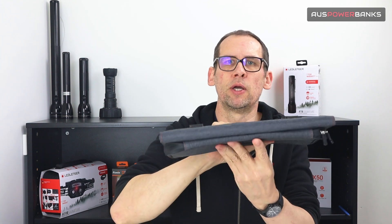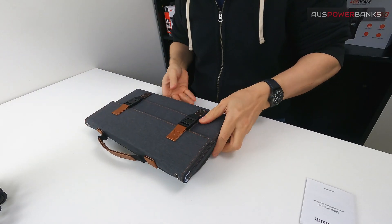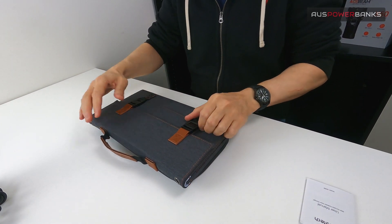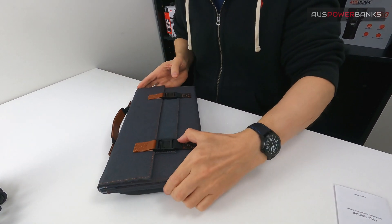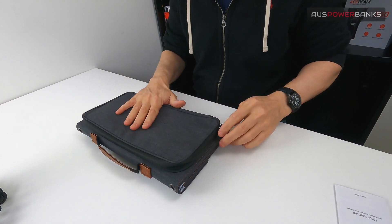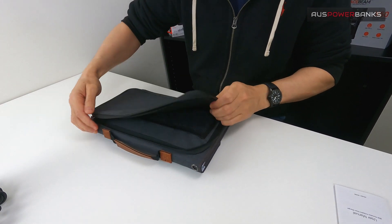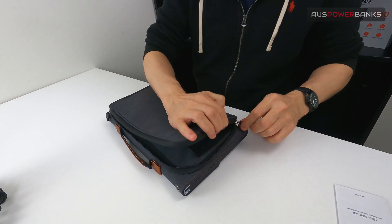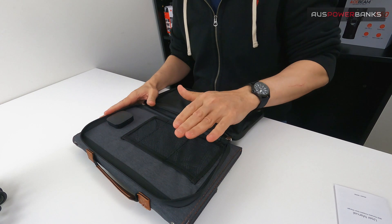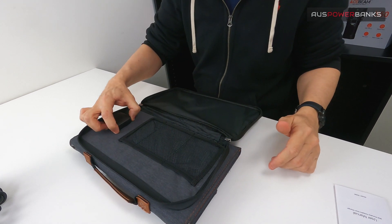We're going to open this up so you can see exactly what's in it and how you use it. As you can see it's set up like a little school bag — it's got clasps on the side to keep everything nice and tidy. On the back, before I open it up, there's a really cool feature: a large zip-up pouch. Inside here you've got all this space for putting things like your mobile phone, power bank, cables — all that sort of stuff. This is also where the USB ports are stored.